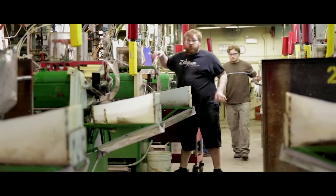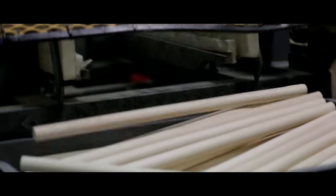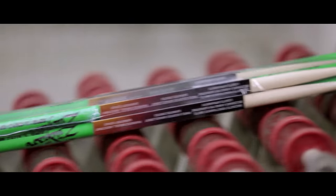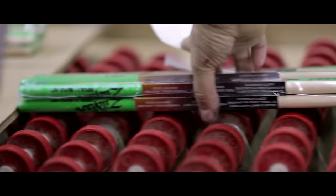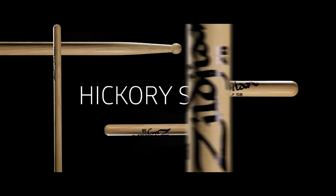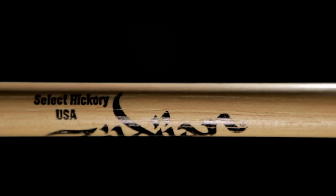Our manufacturing plant is very environmentally friendly — there's little to no waste from start to finish of our products, and they're made in the USA. We have a wide selection of drumsticks in the Zildjian catalog. The first of them is the Hickory Series, which is by far the most popular among all drummers around the world.